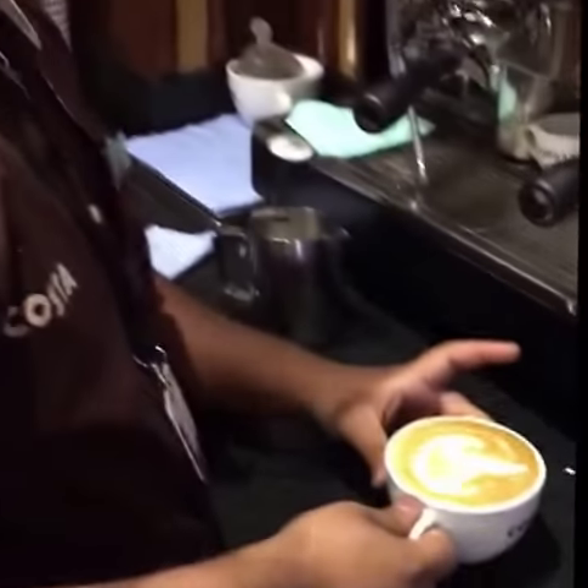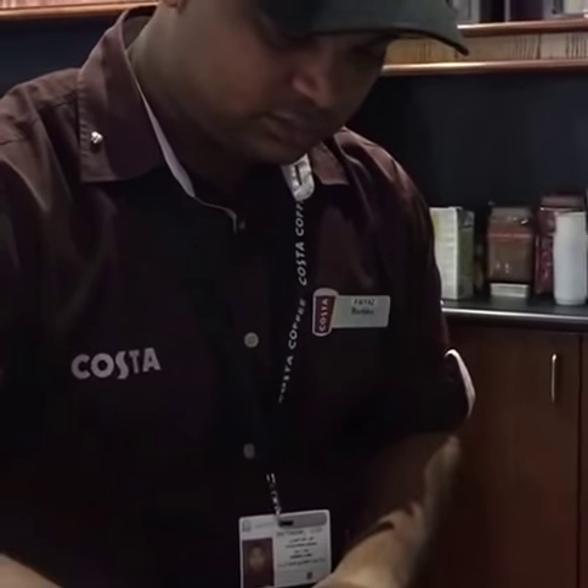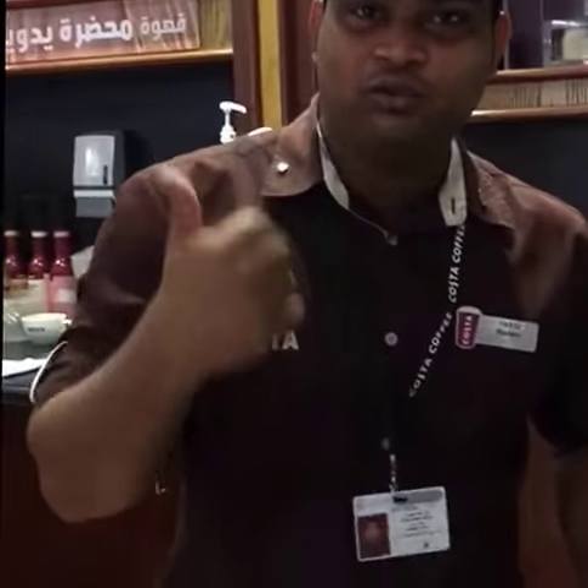Now my blood white is ready. Thank you for watching my video.